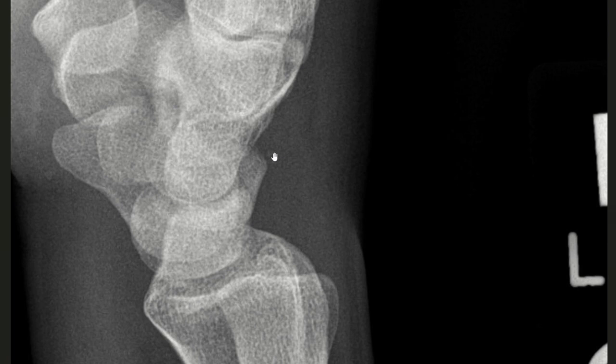In the lateral view this is called the pooping duck sign, with the scaphoid forming the head of the duck, the lunate the body, the dorsal part of the triquetrum the tail, and the avulsed piece the poop.